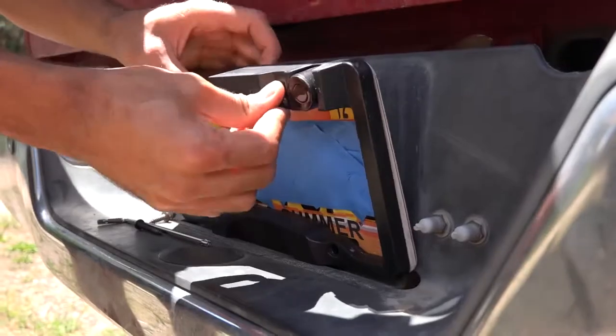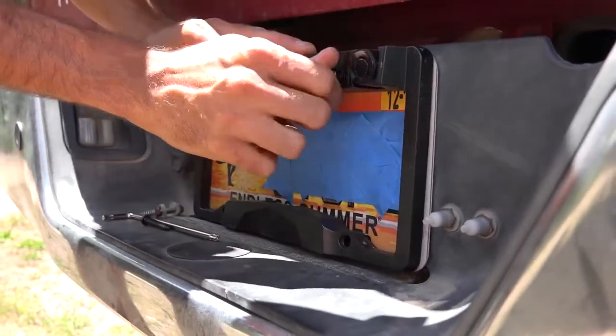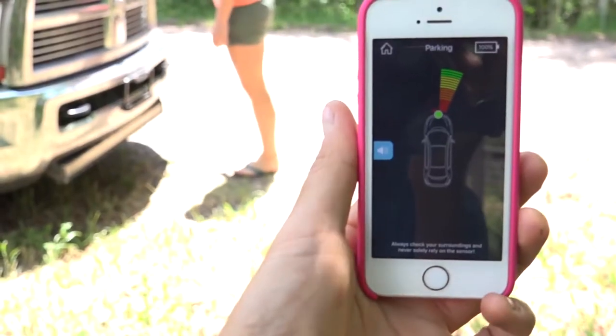Most modern vehicles these days have some sort of a backup obstacle avoidance sensor system, or even on the front of the vehicle, that will read up on the dash if you're nearing an object when you're parking. The FenSense is a product that provides that functionality utilizing a device you install around the license plate and an app that shows if you're near an obstacle. It might seem complicated, but FenSense has done their best to make it as easy as possible.